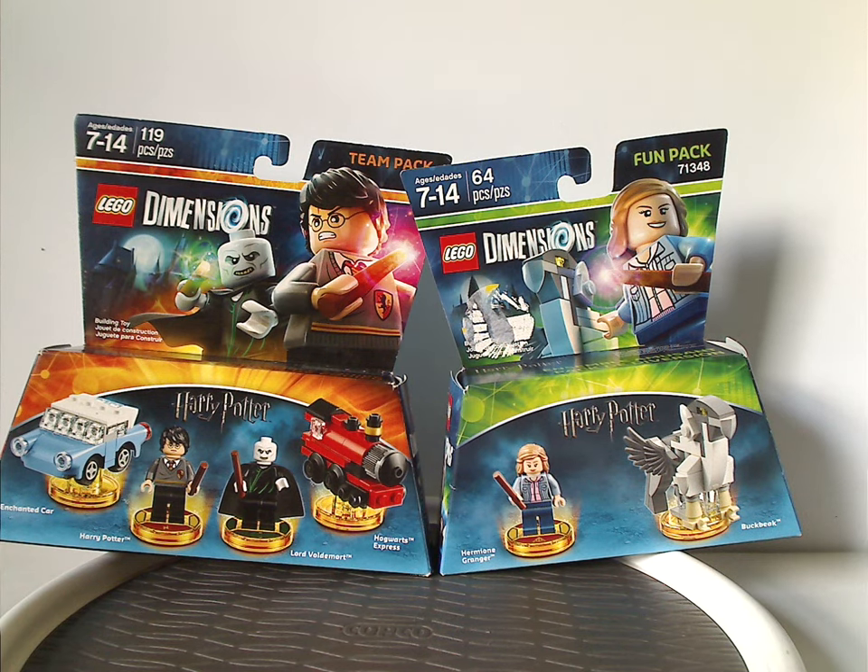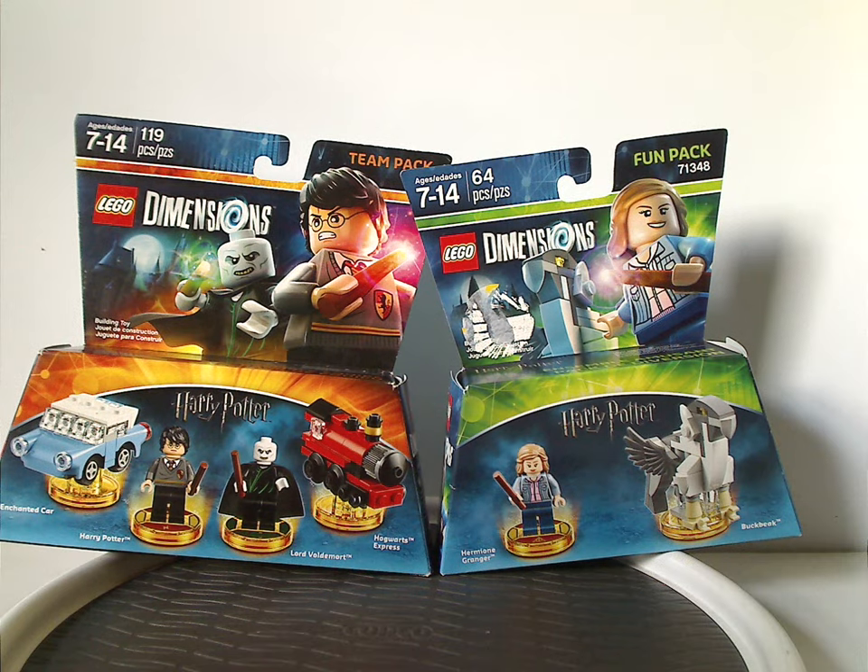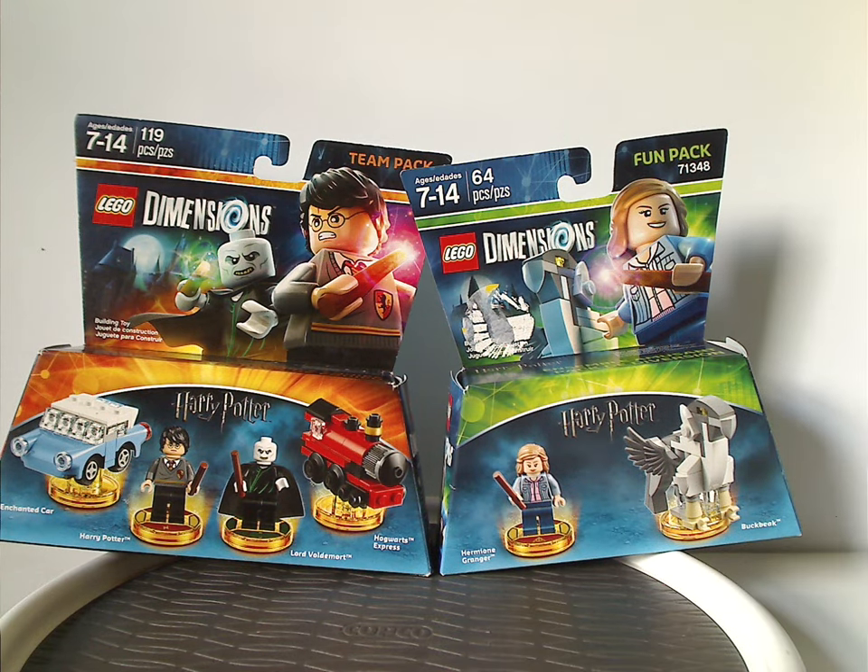Hello everyone, Dylan here. Happy Throwback Thursday — the rotation leads us to a Lego Dimensions review, and this is on the two Harry Potter packs that were made for Dimensions from both 2016 and 2017.